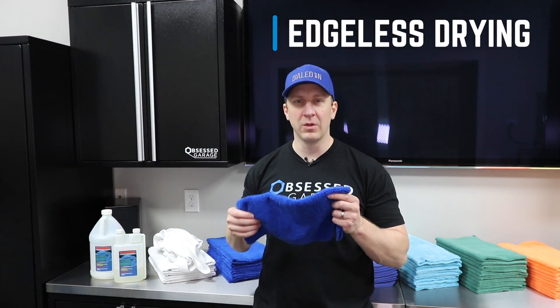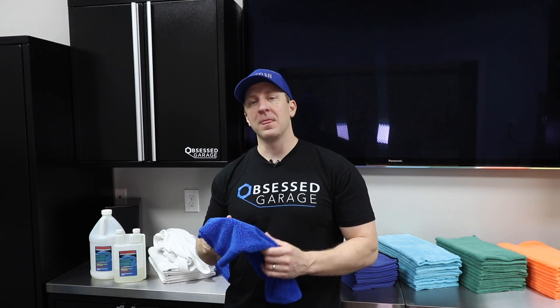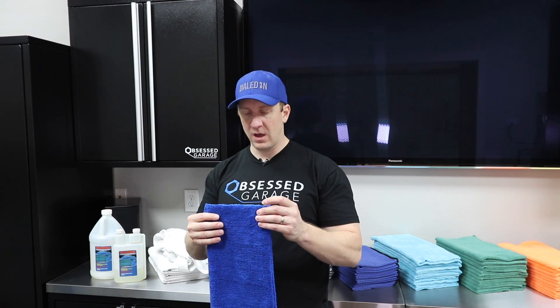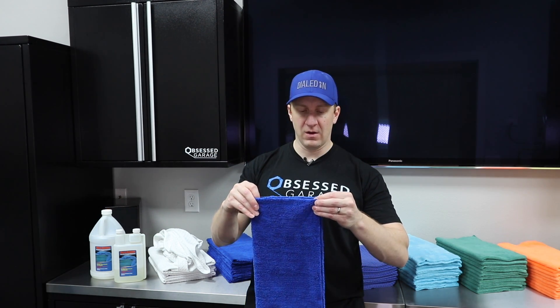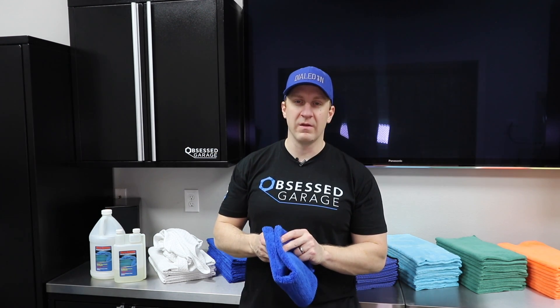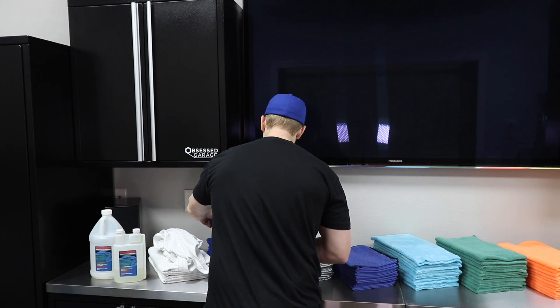The second towel is the Rag Company Creature. I like it in blue — blue just seems to make sense for me for drying, maybe because it matches my hat and logo. The blue side has a heavier pile. Check out the more specific videos for GSM and sizing details. These are 16 by 16 inches. Keep in mind edgeless towels are never as clean-looking as an edged towel — don't get bent out of shape if they don't line up perfectly. They're laser cut. These are great for drying with Ammo Hydrate; they're a 70/30 blend.